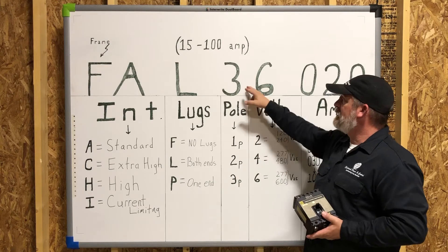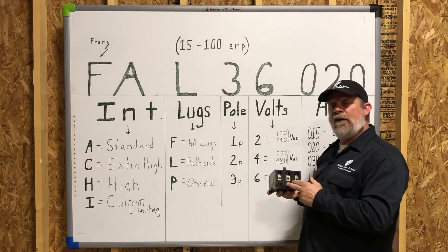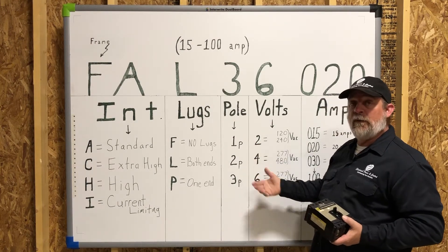Moving on, you've got the next character — a three in our example — that's for your poles: how many poles you have on the circuit breaker. You can have a one, two, or three pole. Real simple.